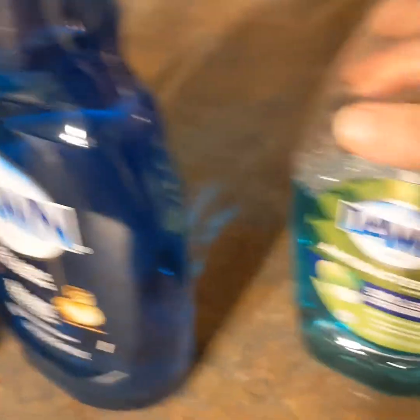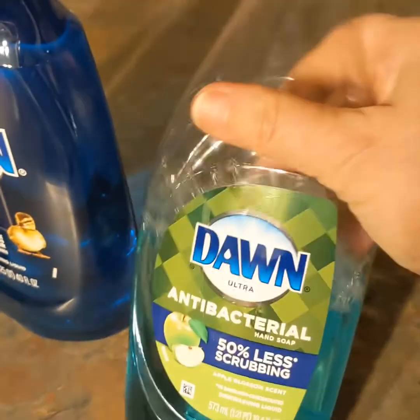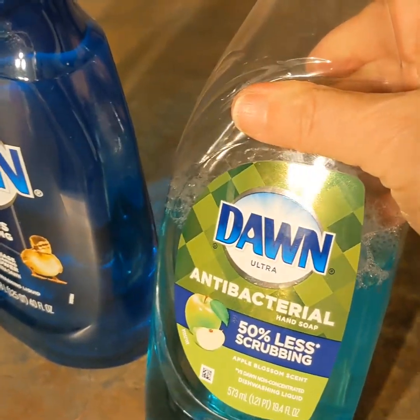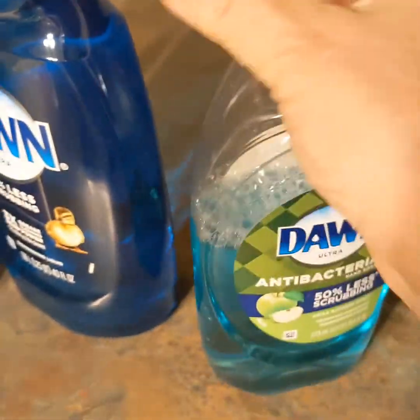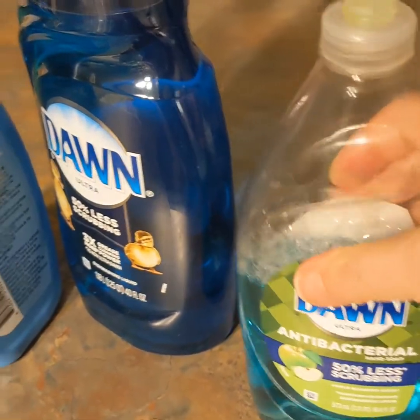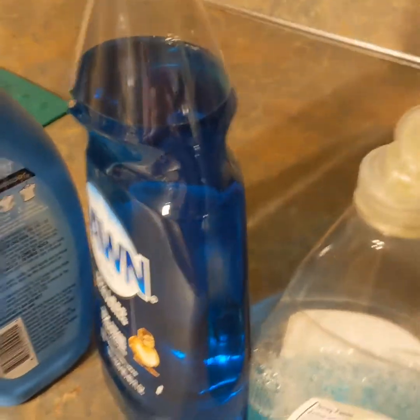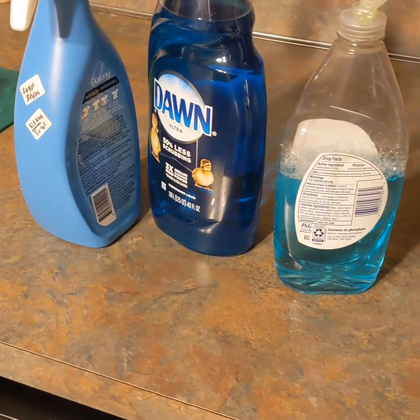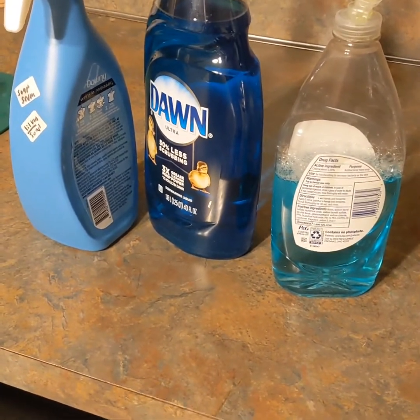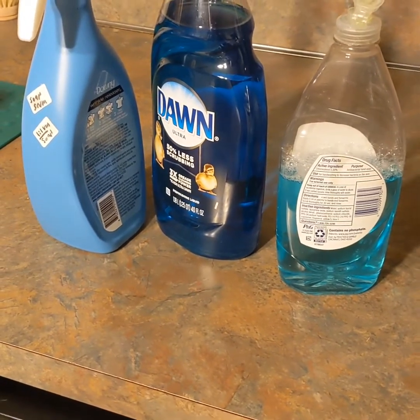It's got the Dawn in it — I use this for washing dishes. As a result, I'm able to water it down because I have an extra bottle and I don't have to use as much. It's plenty watered down and it gets the dishes really nice and clean. So those are two of the things I repurposed: Dawn with vinegar for soap scum, and Dawn watered down for dishes.